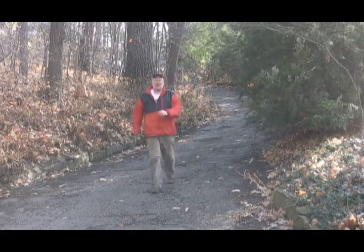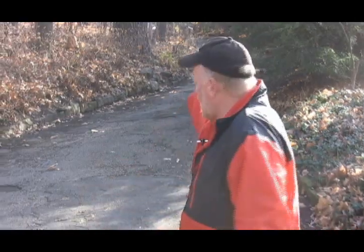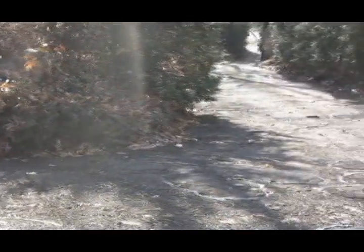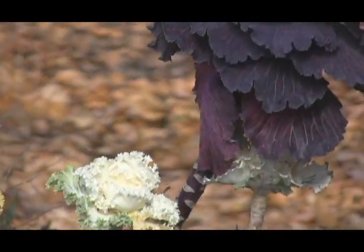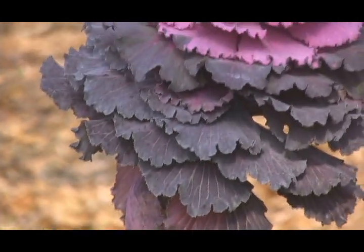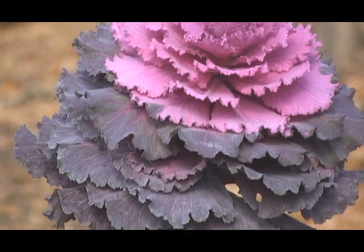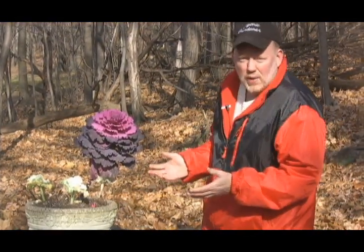Hi everybody, welcome to Digging with Doug. I'm Doug Oster from the Pittsburgh Post-Gazette and before we get started, I want to show you one of the reasons that I hate winter. It's right behind me — that driveway and through this switchback that's a quarter mile long that you have to keep snow off all winter long. But right here at the switchback, this wonderful plant: this is flowering kale and I've fallen in love with it. This time of the year, it's just about all the color we have in the garden and it's a cool December morning.